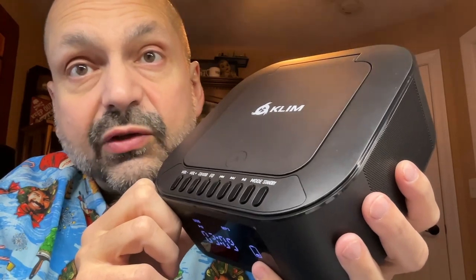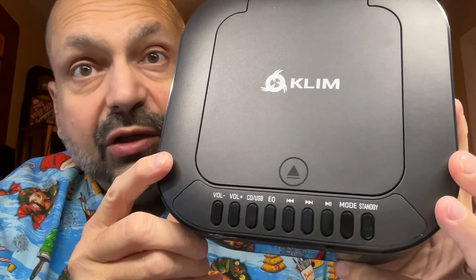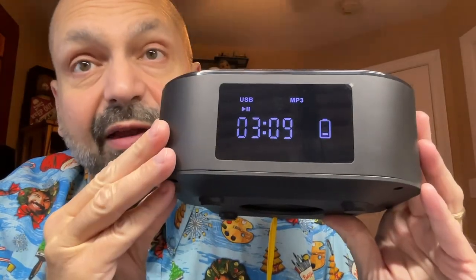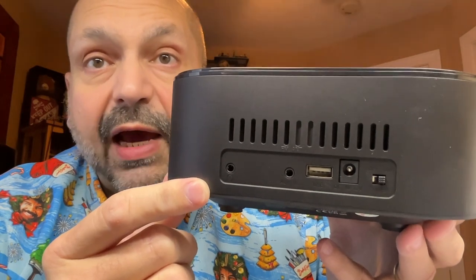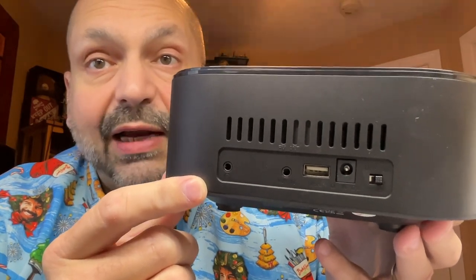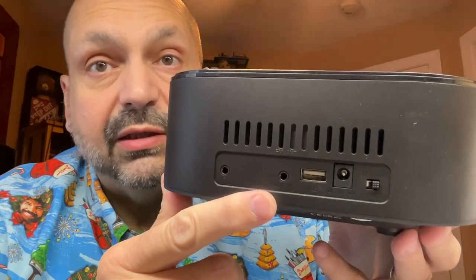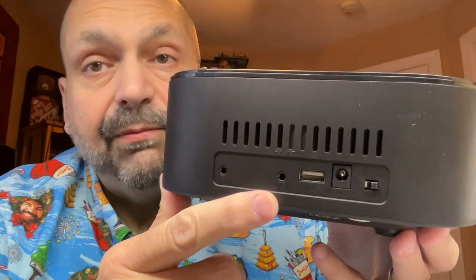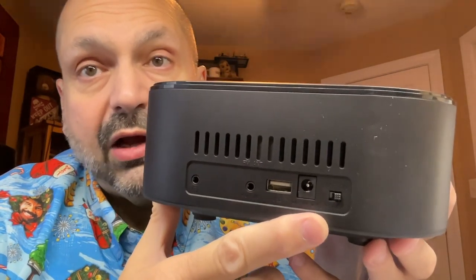The E1 has nice features like a top-mounted CD, clearly labeled controls, and a large display that is easy to read. It has external ports like this headphone jack that also serves as a line-out, a three and a half millimeter input jack that is also used as an FM antenna, a U-drive slot, a power port, and an on-off switch.